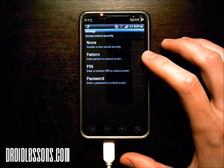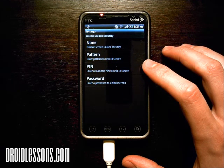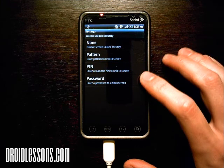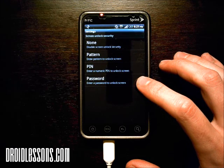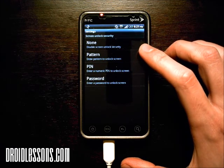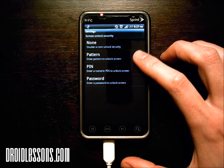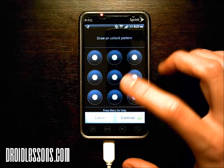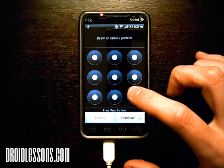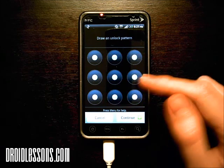Or pattern — that's if you want to draw a pattern to unlock the screen. Pin, that's if you want to set up a numeric pin to unlock your screen. Or password, if you want to have to type in a password to unlock the screen. Right now my phone is set to none, but the first one I'm going to demonstrate is pattern. So I click pattern, and now what it wants me to do is to draw a pattern — that will be my password to get into the phone.